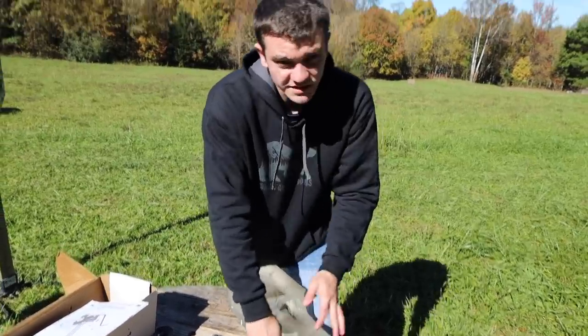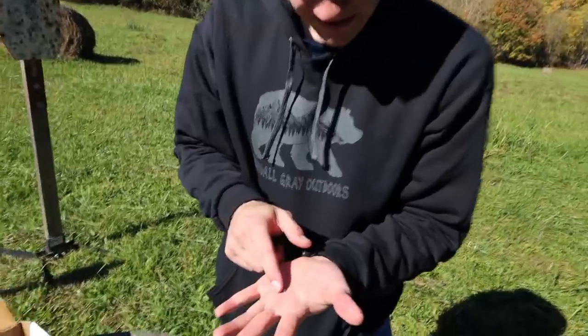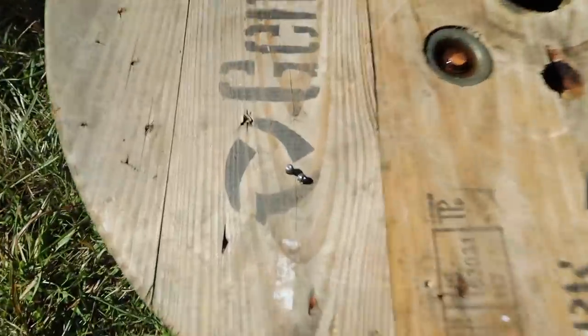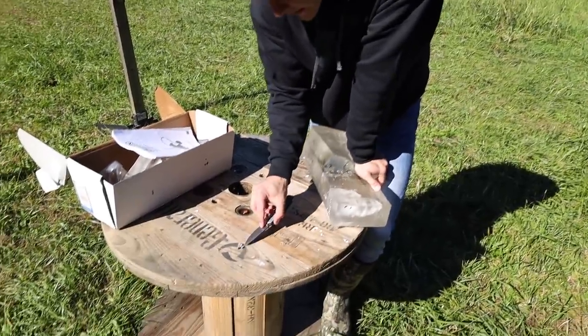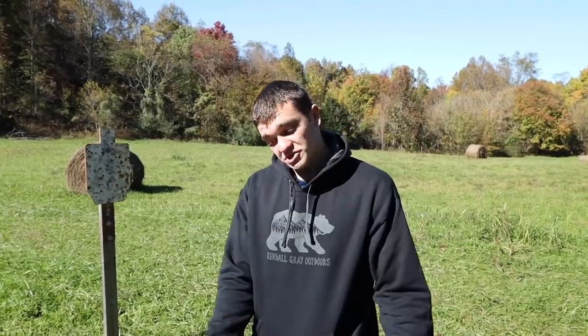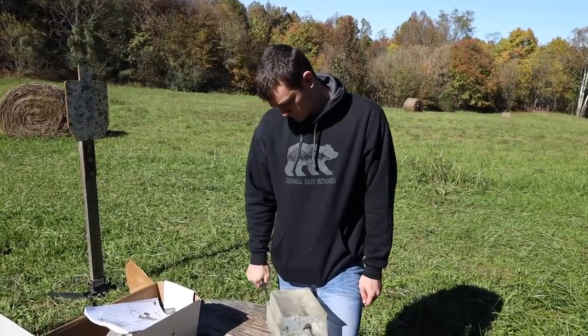Noticeable penetration difference — the backwards pellet went about 20% of the distance the forward one did. And there's a lot less expansion this time: it kind of just didn't get any wider. Compare that to the previous test where it expanded to twice the size. So the expansion is inconsistent — sometimes it expanded a lot, this time it didn't expand any more than a regular pellet, and it penetrated much less.